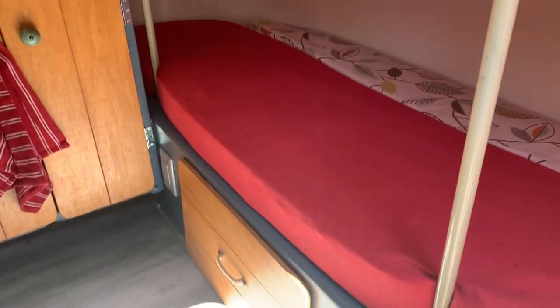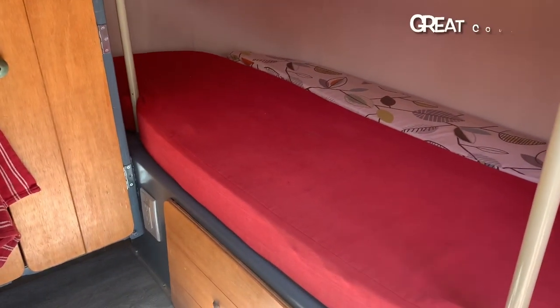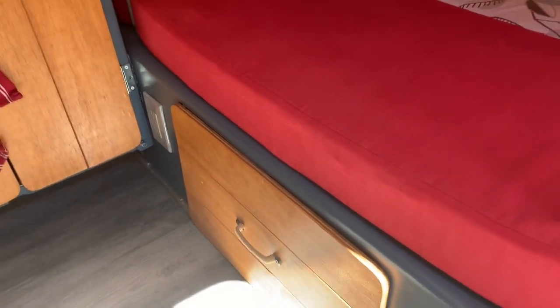One thing about our Scamp is it has tons of storage, and that has been such a great thing for us so far. You can see here it's got this big drawer under here, which is wonderful.